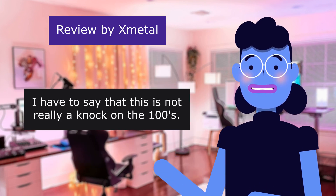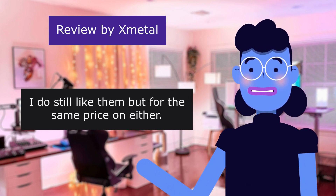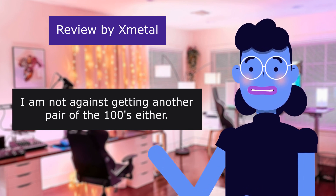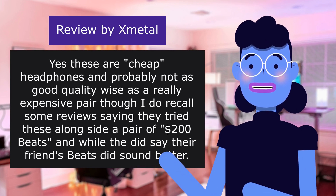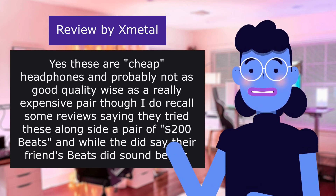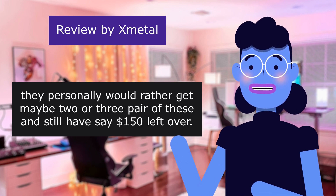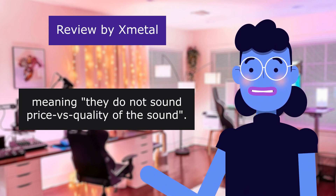I have to say that this is not really a knock on the 100s — I do still like them — but for the same price on either, I'd go with the 110s. But if there is a good deal on the 100s, I am not against getting another pair of the 100s either. Yes, these are cheap headphones and probably not as good quality-wise as a really expensive pair, though I do recall some reviews saying they tried these alongside $200 Beats, and while they said the Beats did sound better, they would personally rather get 2 or 3 pairs of these and still have $150 left over — meaning the Beats don't sound that much better.